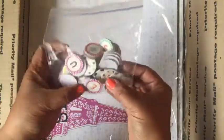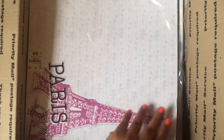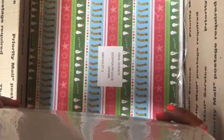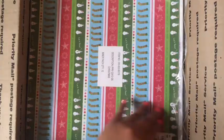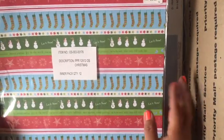Here are some chipboard alphas and some packs of 12 by 12 paper. This one I never opened — I'm not quite sure how many are in there, I'd say about 20. And here's a pack of Christmas 12 by 12 paper, and there are 12 in here.